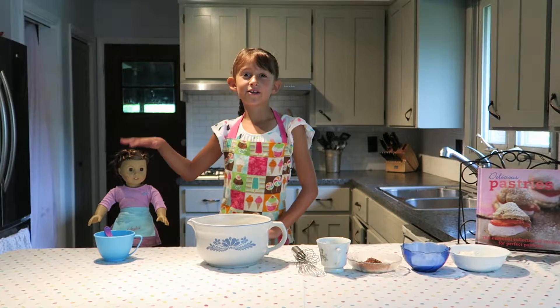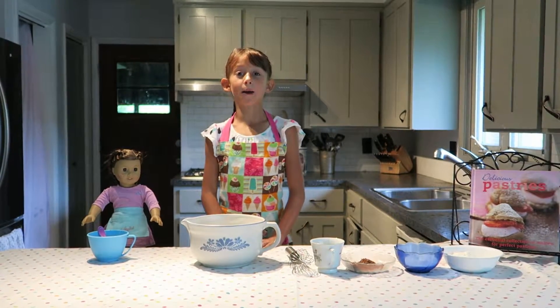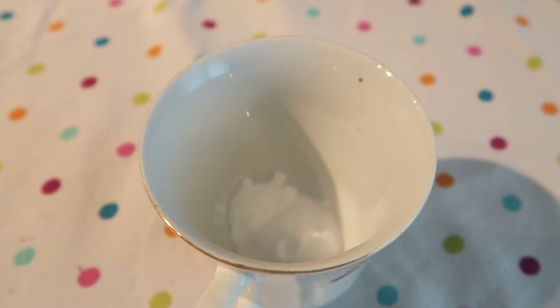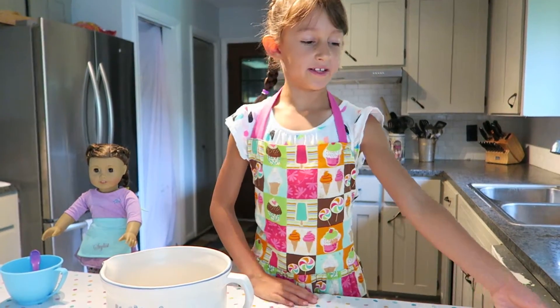Hi, I'm Bella with my daughter Nicole. Today we're going to be showing you how to make cake pops. What you need is flour, sugar, cocoa powder, salt, and baking powder. We're going to start with the flour.